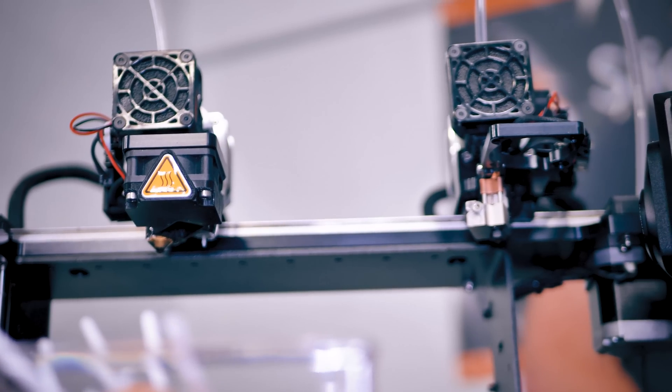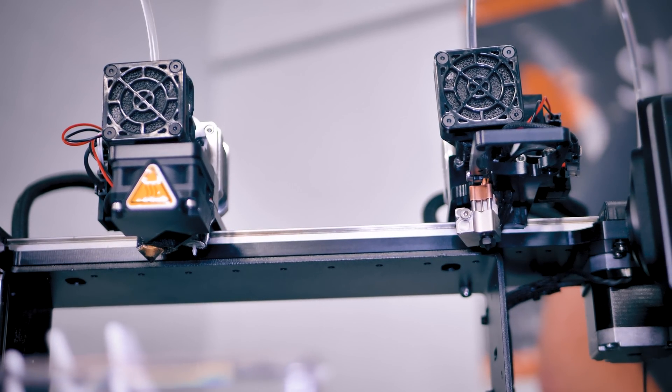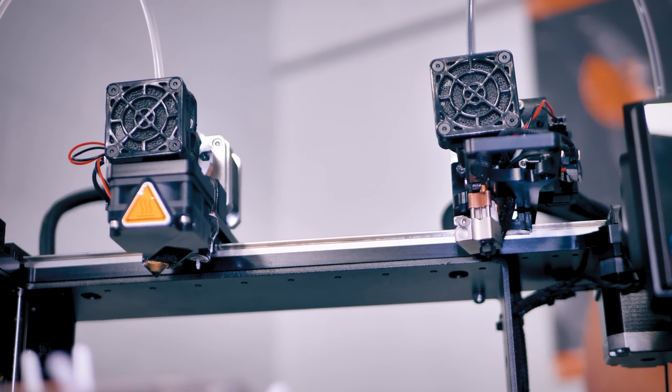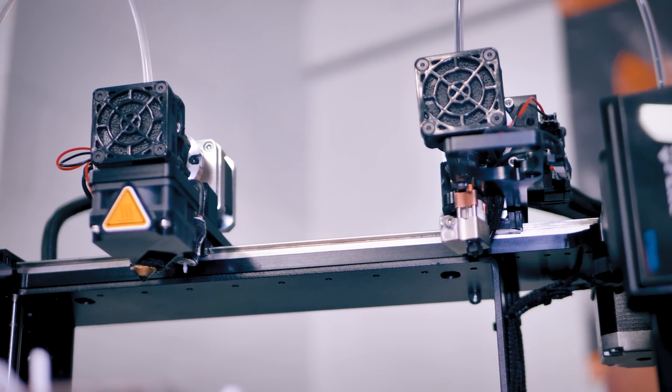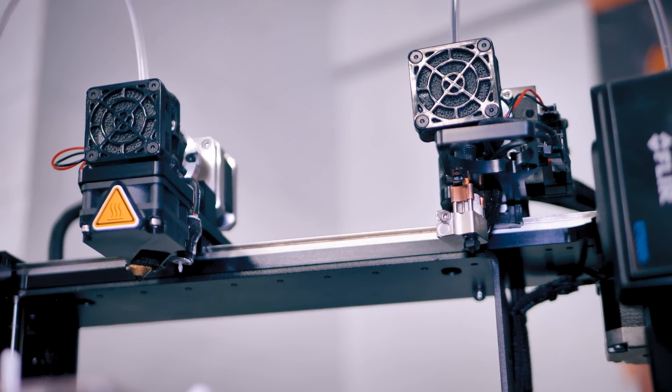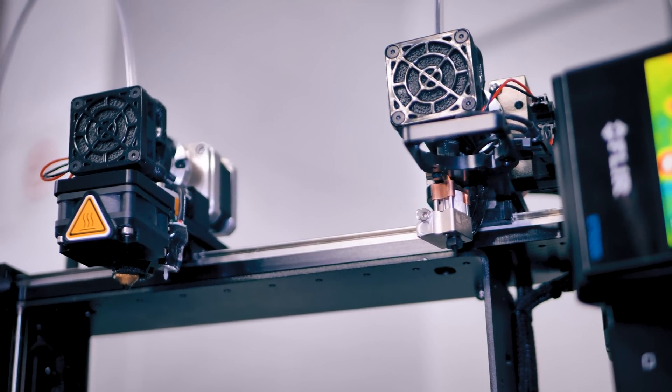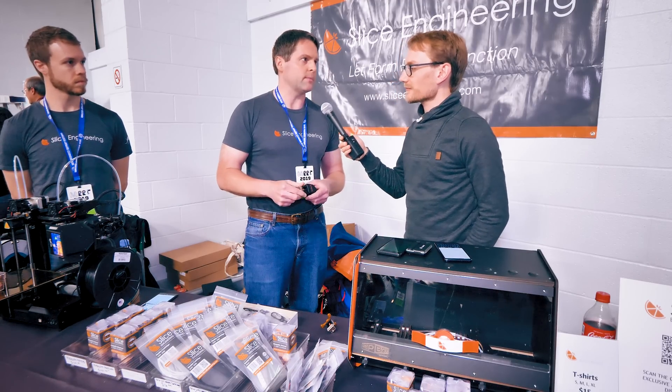That was the design intent — to match the overall length of a typical all-metal hot end. But also for OEM applications, because it's modular. For instance, we have here on a MakerGear a shortened version which uses the mounting plate as a heat sink. We can do adaptations that are ideal for any OEM.